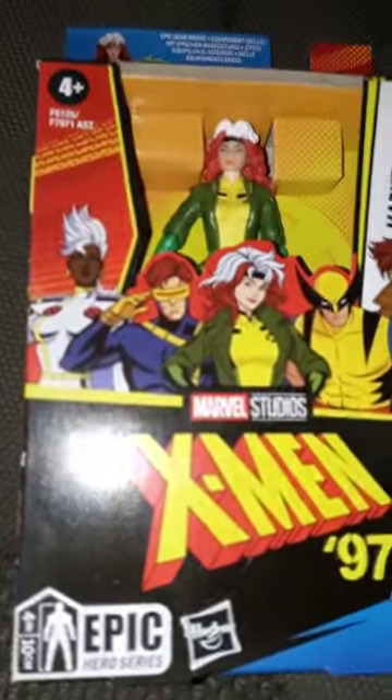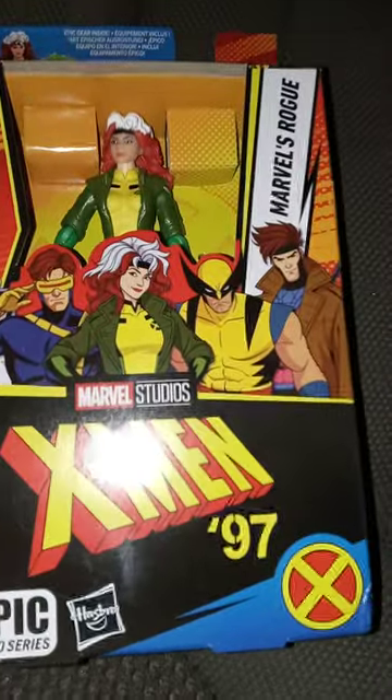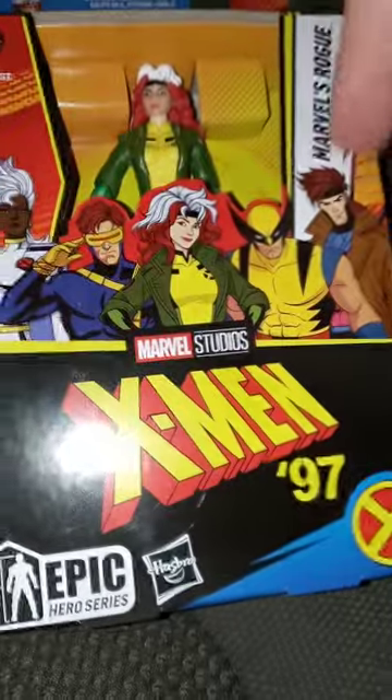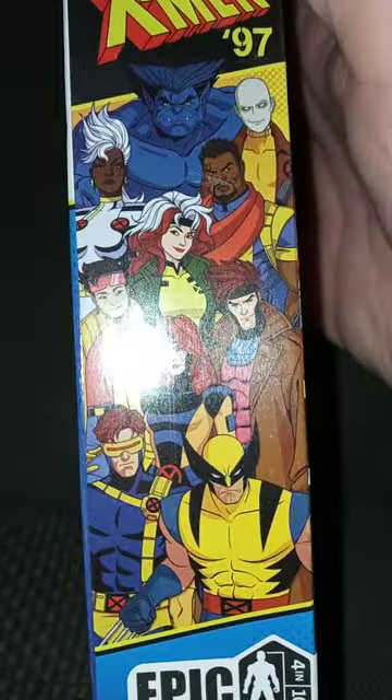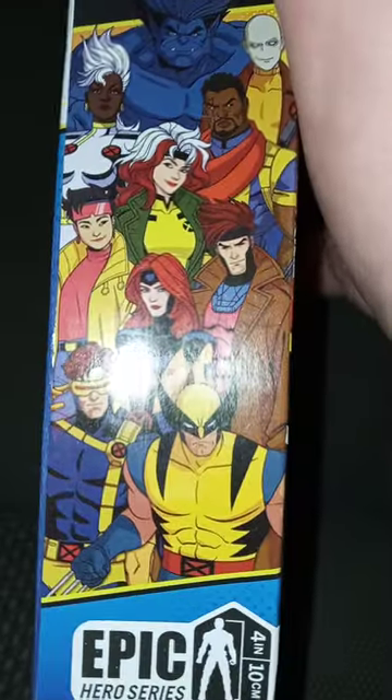On the box you see Storm, Cyclops, Rogue, Wolverine, and Gambit — my favorite Marvel character. On the side you get to see Beast and the girl with the pink glasses — I cannot remember her name — nor the one that looks invisible. I think he appeared in the Logan movie.